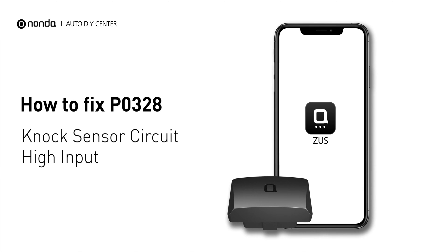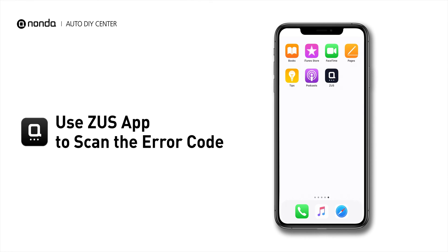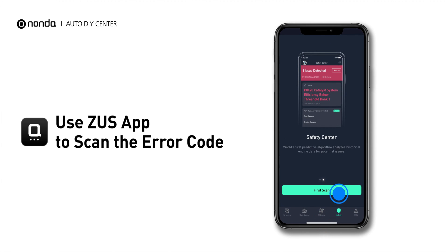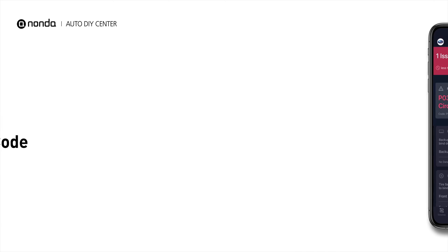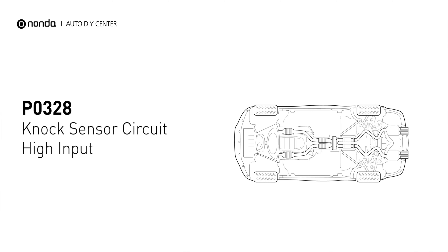If you are getting a PO328 error code, this video is going to show you one practical solution to fix the error code at home. Use the Zeus app to scan your vehicle and see the error code PO328. It means that there is a high input from the bank 1 knock sensor 1.